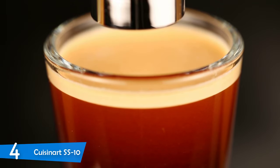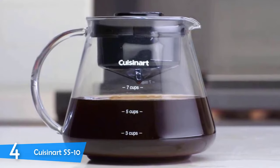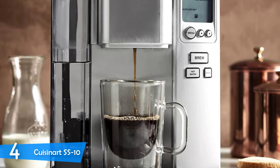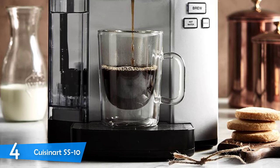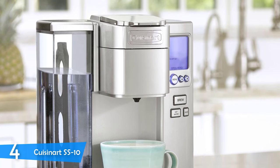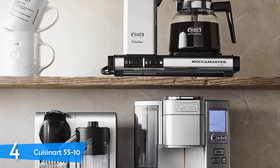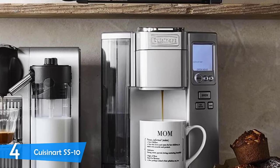The Cuisinart SS10 is a versatile machine — you can use both K-cups and your own coffee grounds. It also offers a kettle-like function for instant hot water, useful for tea, instant coffee, or soup. The blue backlit LCD control panel features a programmable clock for automatic brewing, a programmable sleep timer, the ability to change brew temperature between hot and extra hot, and programmable brew size. The stainless steel body combined with silver plastic gives it a modern look, and at just 9.5 pounds it's light but solidly built.